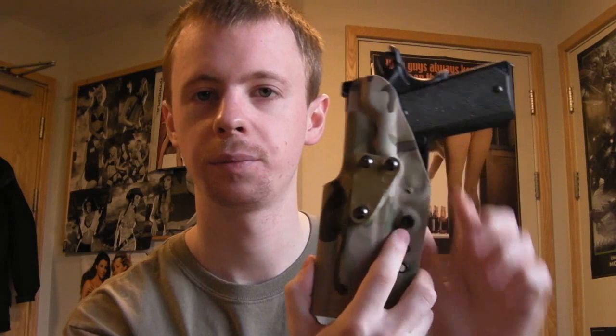The level of retention the holster provides can be adjusted via this simple screw here - there's a corresponding nut on the other side of the holster. You just tighten it and it closes the kydex tighter around the trigger guard, so you can trade off between the level of retention and how easy it is to withdraw the pistol from the holster. Obviously the tighter the retention, the slightly slower your draw, but there's less danger of the pistol falling out. You just adjust that to a level you find comfortable.